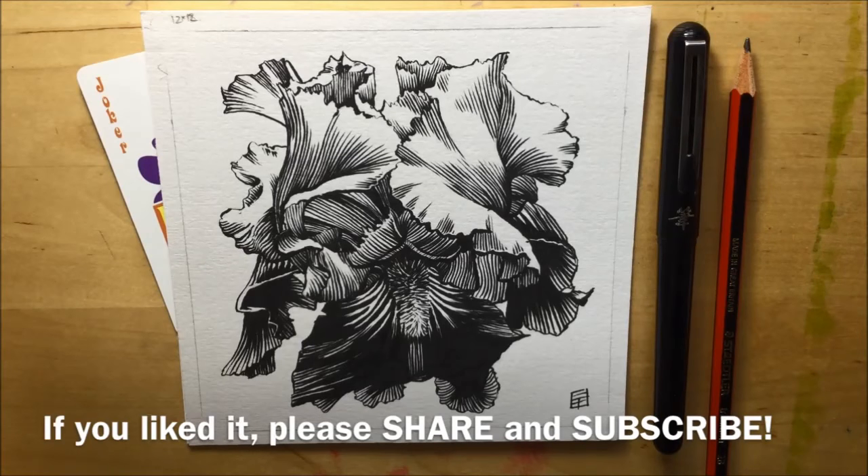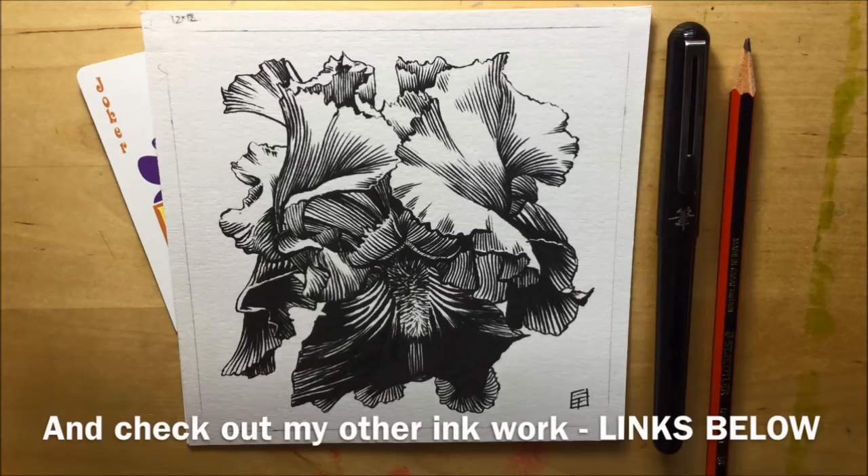I liked it — but what did you think? Let me know in the comments below. If you did like it and you appreciate the video, please don't forget to share it and also subscribe. And if you check the links below this video, there are links to other ink drawings I've done with the brush pen — please check those out and see what you think. Thanks for watching.